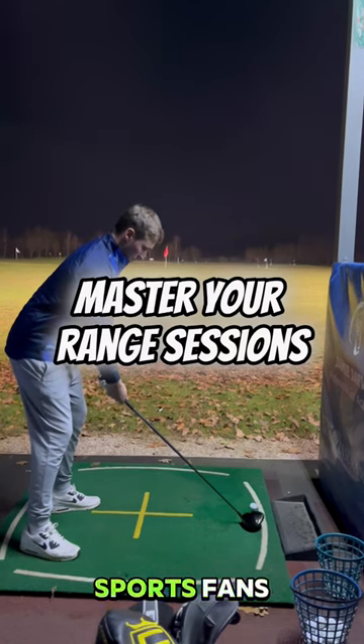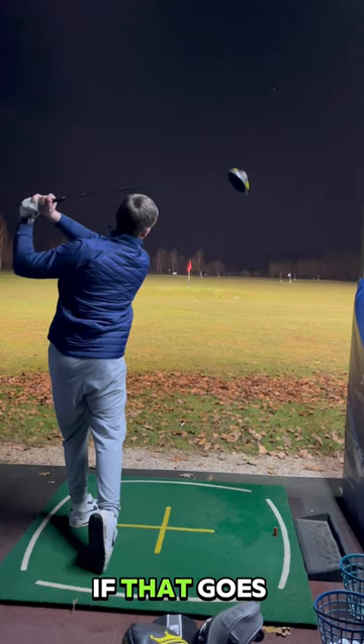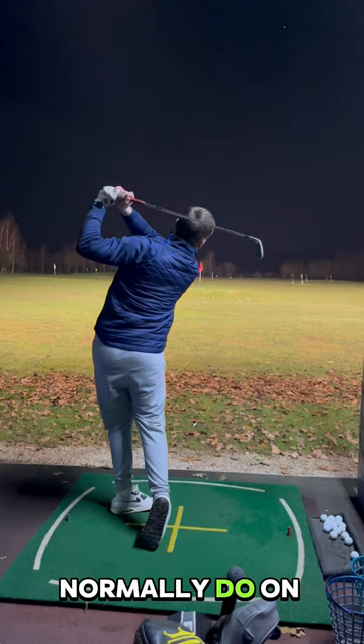Listen here sports fans, take your driving range sessions up a notch by treating it more like a round on the course. This is what I mean. Start off with your driver — if that goes well, like this one did, thank you very much, then you can move on to your iron. That's what you'd normally do on a course, that's what you need to do here.